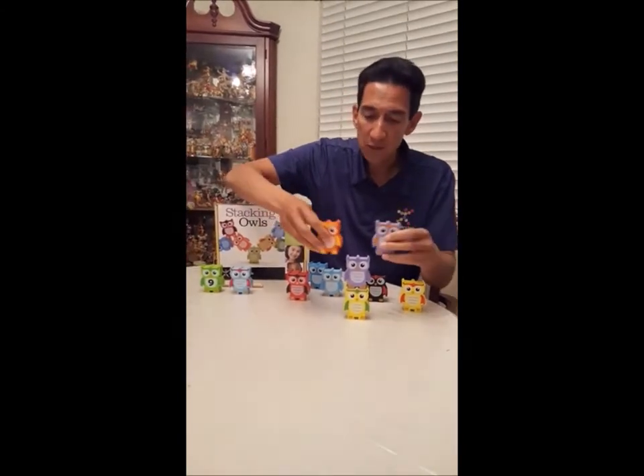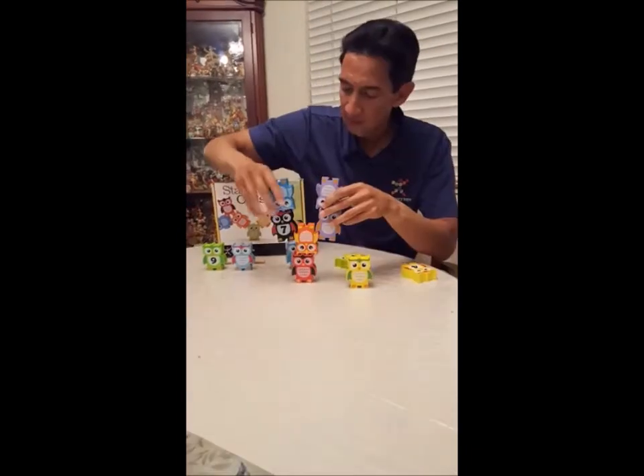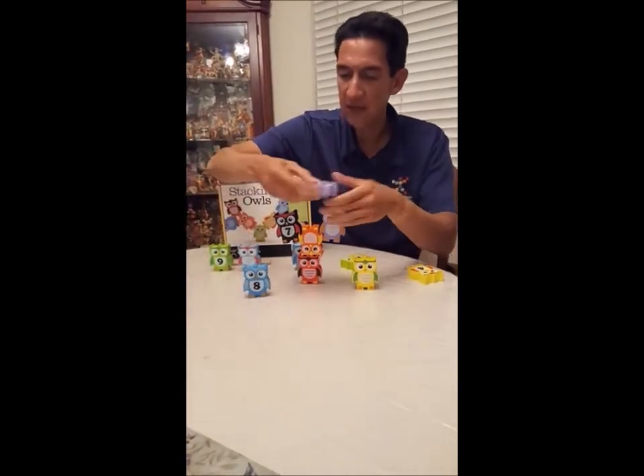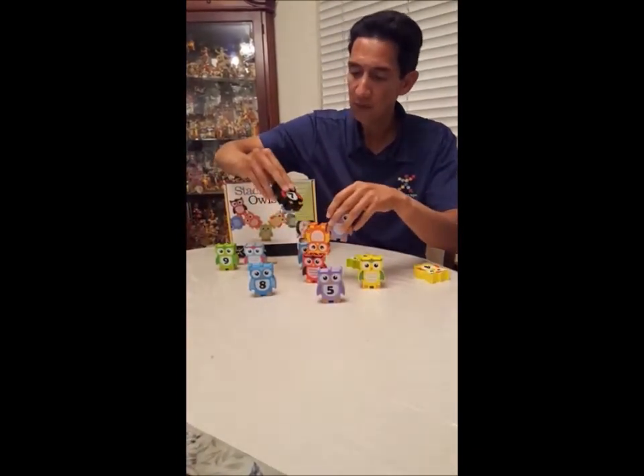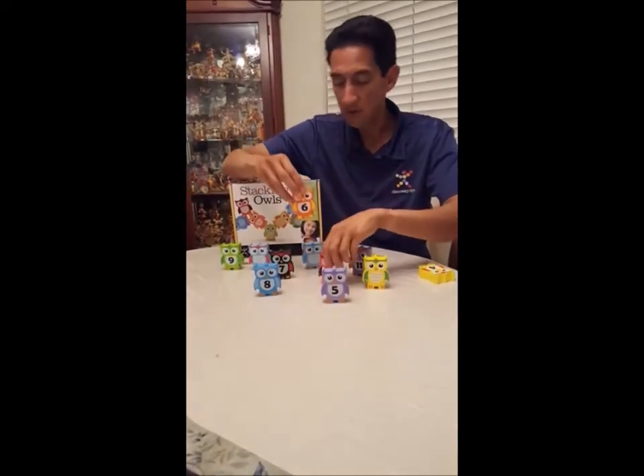There are multiple ways for these owls to connect, like you see there. The owls are also numbered on the other side from 1 to 12. If you want to introduce some number fun, maybe you can challenge yourself to stack them sequentially.